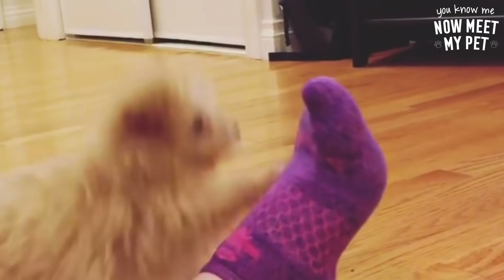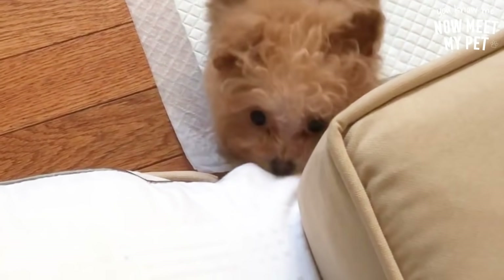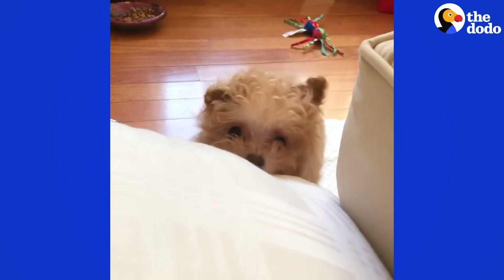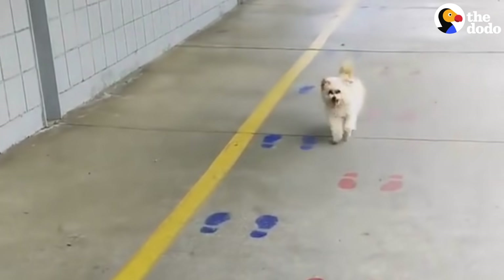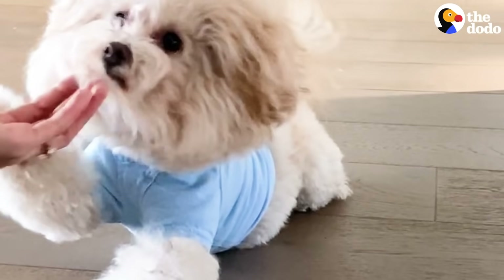The first time Sir George barked, it wasn't even a bark — it was a squeak. He sounded like a squeak toy. Then when he grew up and made an actual bark noise, maybe this is how parents feel when their kids turn into teenagers, but it was like the squeak voice is never going to come back. It was a little bit sad.